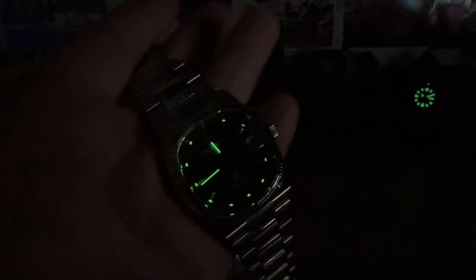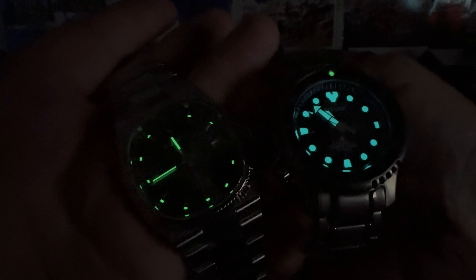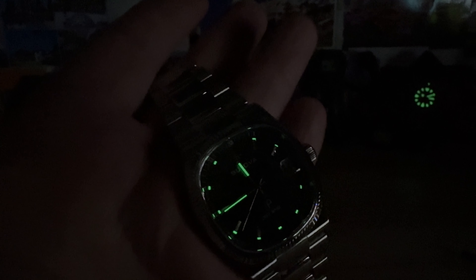Very obviously you can tell by looking at it — and I mentioned it in the blue dial video — it's a very 1970s retro vibe going on here that they just kind of redid and brought to current specs with the precisionist movement and sapphire crystal and all that good stuff.